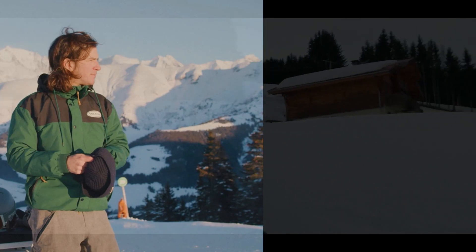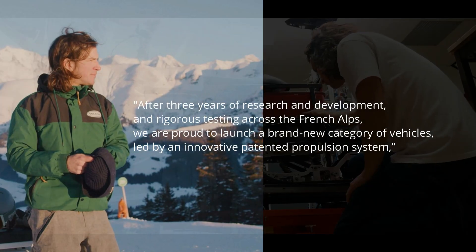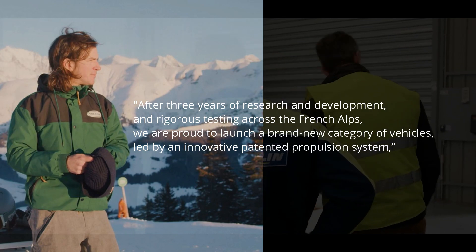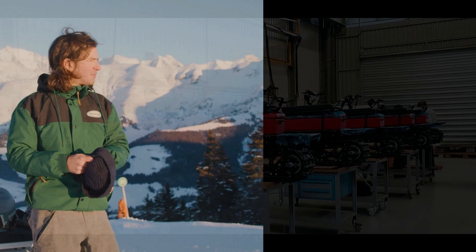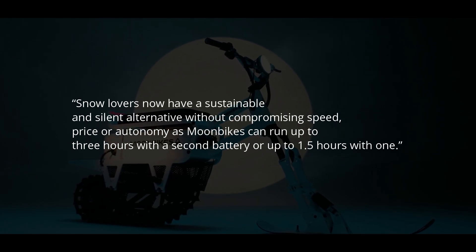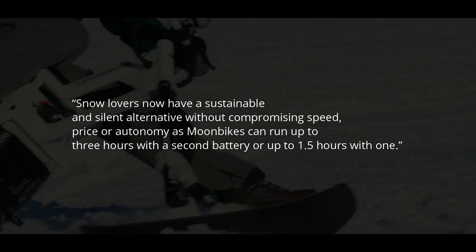According to Robb's report, Muran stated that after three years of research and development and extensive testing throughout the French Alps, they are proud to launch a brand-new category of vehicles, led by an innovative patented propulsion system. He also added that snowfans now have a quiet and sustainable option, without compromising speed or autonomy, as Moonbikes can run up to three hours with a second battery or approximately 1.5 hours with one.